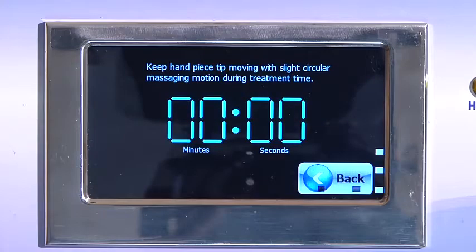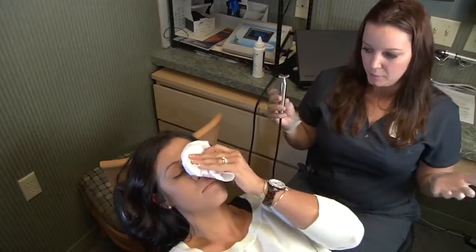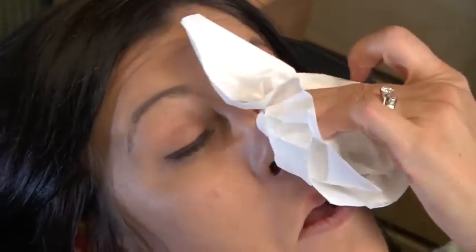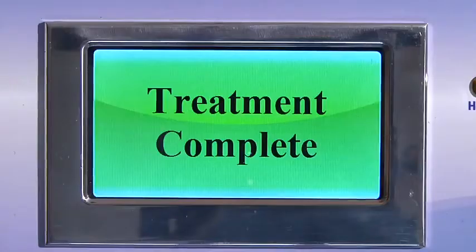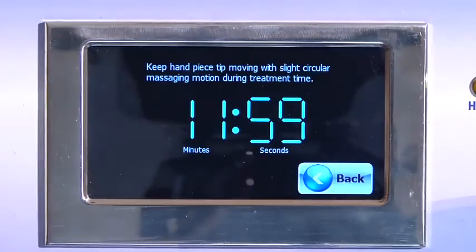When the timer expires, have the patient keep their eyes closed and clean off the excess gel with a tissue. You can now have them open their eyes. For treating the next eye, tap anywhere on the screen and you'll see the timer. Press start to treat the next eye.